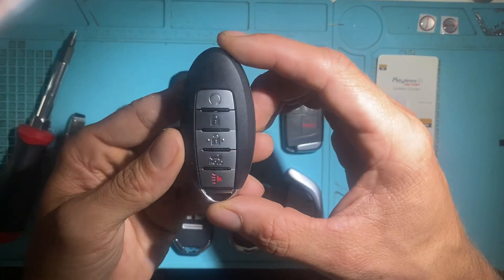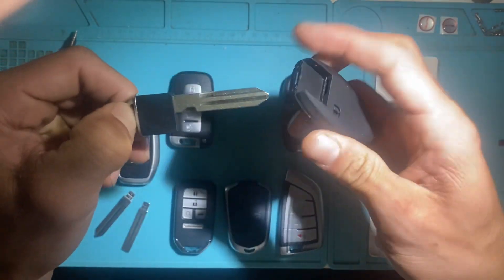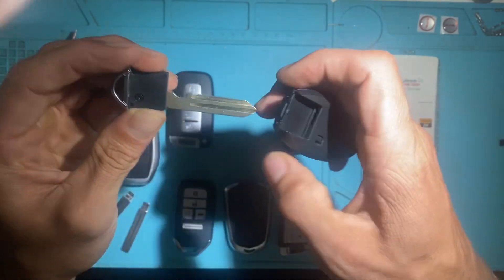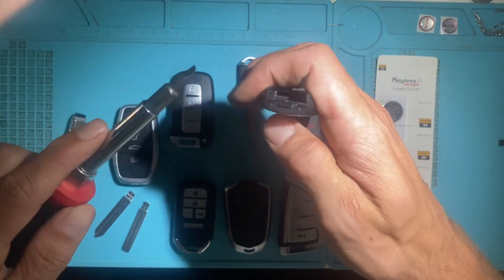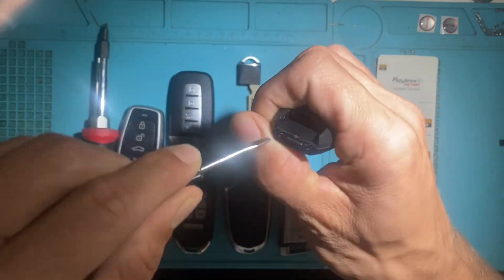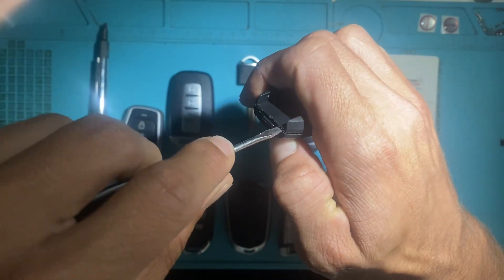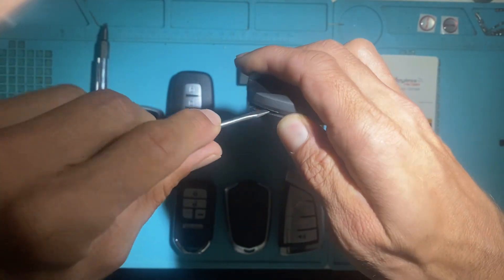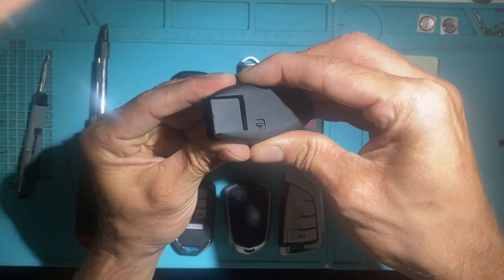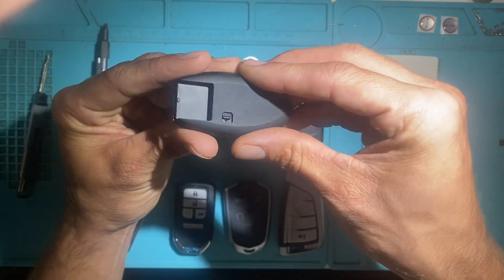Next we have the Nissan style. This is a five-button remote: start, lock, unlock, trunk, panic. Same thing — this one is fixed with the emergency key, Nissan style. It's not removable, comes fixed. To change the battery, same thing — use a flathead screwdriver with a small size, gentle twist, same thing on the other side. Negative side up, positive side down. That's your Nissan style.